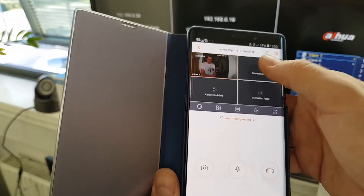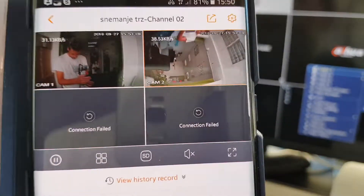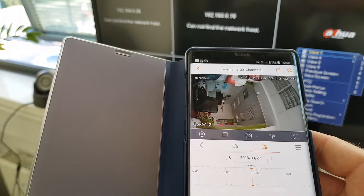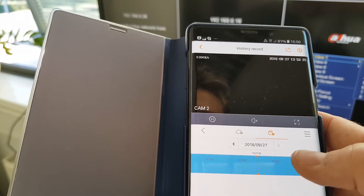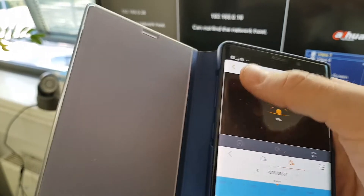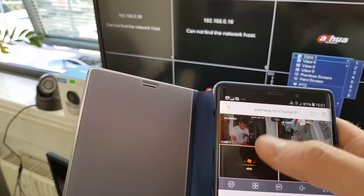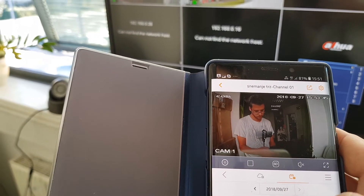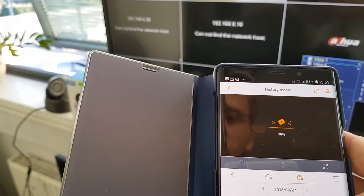Here we are — we are on a data package and we are in live view. You can see history and everything I was doing. There is some refresh rate but we are live.